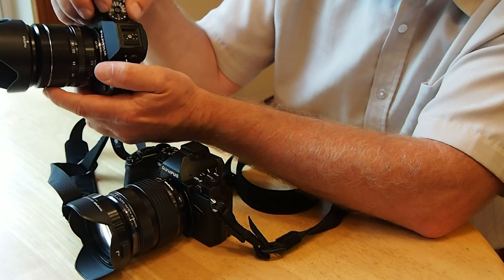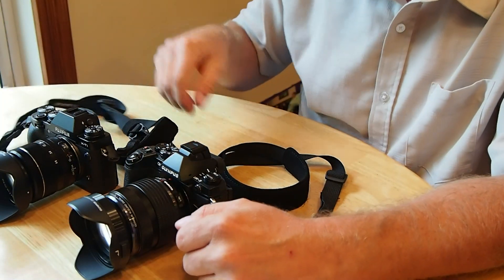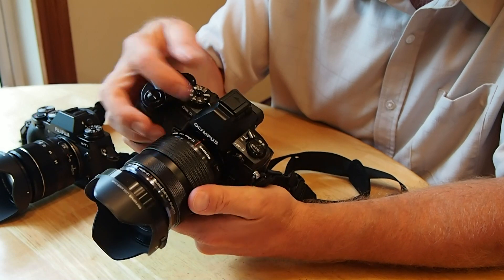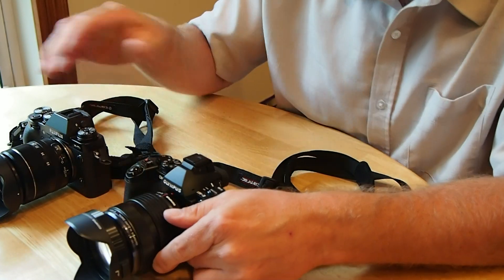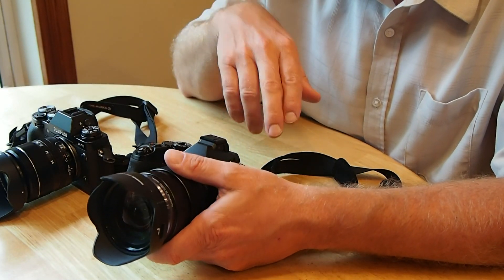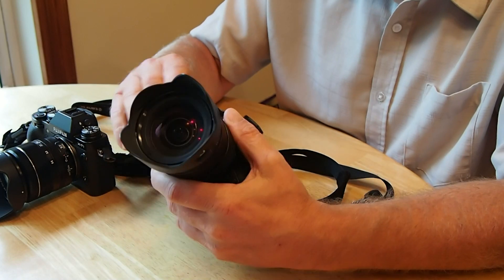With the E-M1, I have exposure compensation on the front dial and shutter speed or aperture on the rear dial, so in manual mode one controls shutter speed and one controls aperture. I do like the grip a little better on the E-M1. If I could take the sensor out of the Fuji and put it into the E-M1 body with this 12-to-40mm lens, that would probably be the perfect camera for me — Fuji's image processing and sensor in the Olympus E-M1 body. That would be a killer camera.